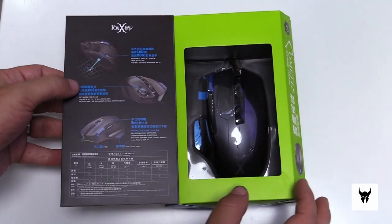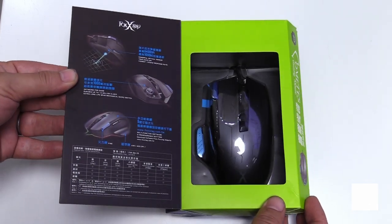As in our previous video, this mouse comes in the same packaging with all the information on the left side of the box opening.